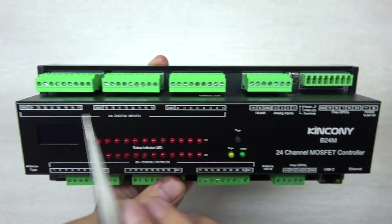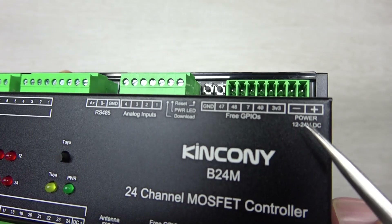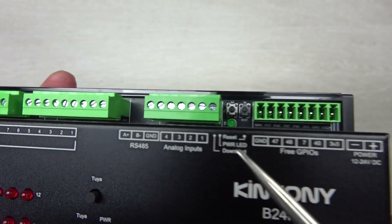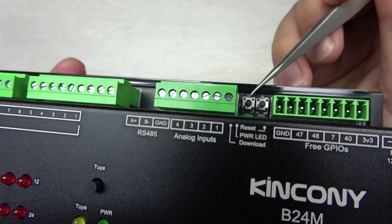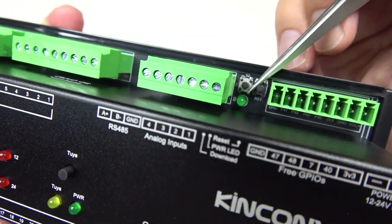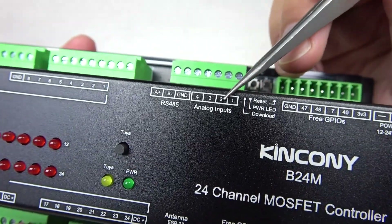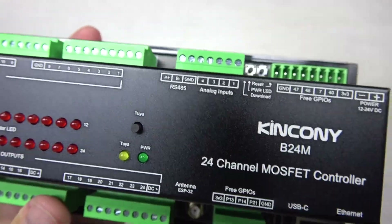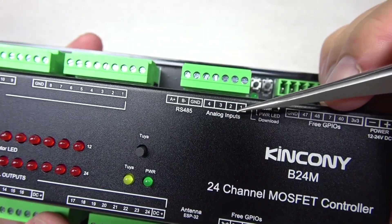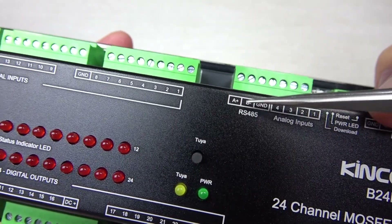At the top you can see buttons, an illumination indicator, the power input at 12 to 24V DC, and free GPIOs. The two buttons are for ESP32 download and ESP32 reset. The green LED is the power LED. There is also a four-channel analog input using a 16-bit ADC — two channels for voltage and two channels for current.